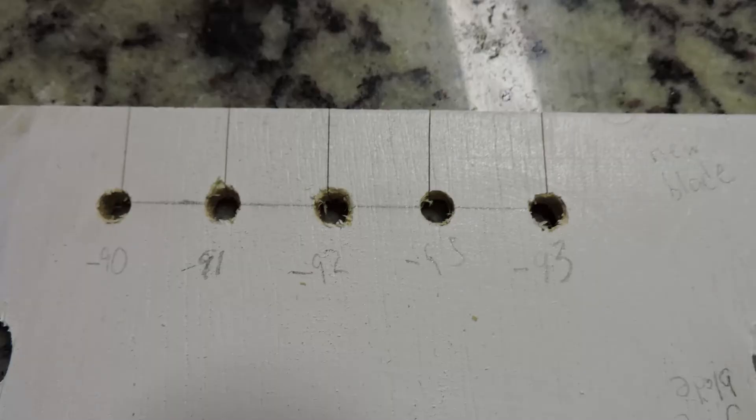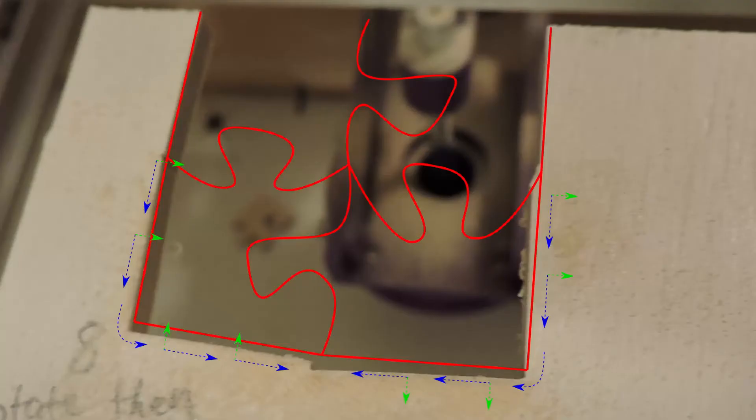I repeated this experiment with increasing blade angles facing more to the left to compensate for the blade wanting to drift to the right. And you can see that at minus 93 degrees, it's a very straight cut. So here I've overlaid the cut plan for these four pieces.